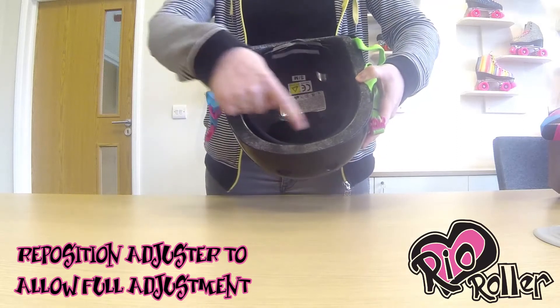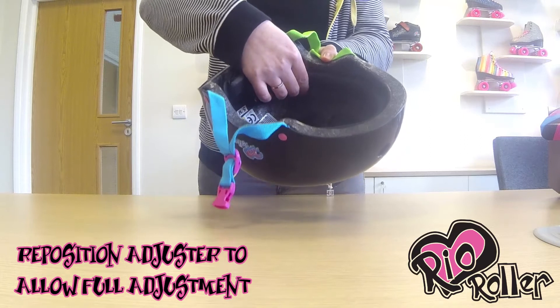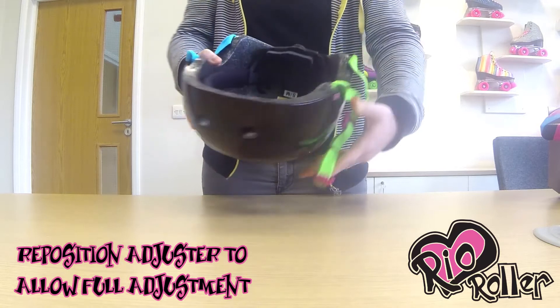The Rio roller helmets are packaged with the size adjuster fully wound in and positioned for safe transit. Once you've unpackaged the helmet, locate the velcro sides.